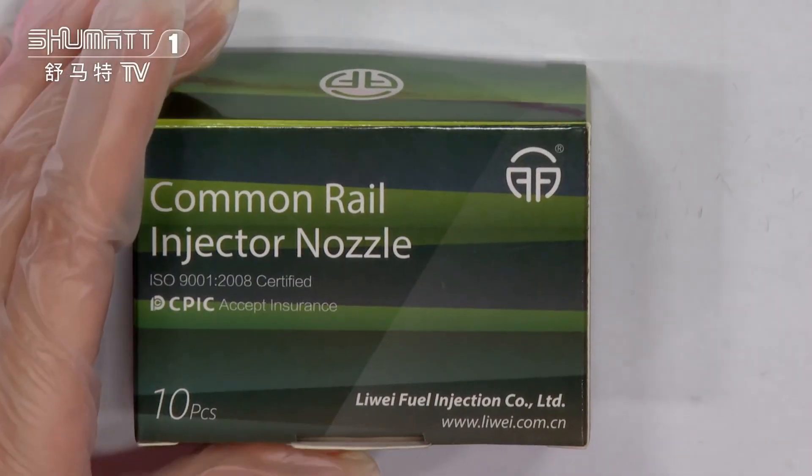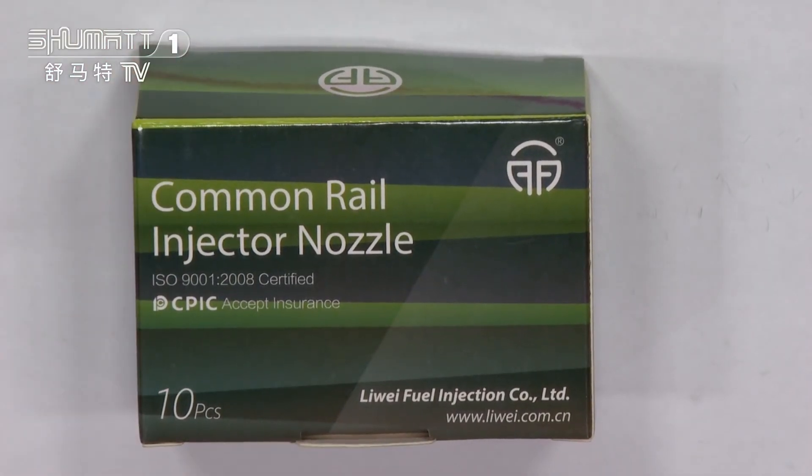First, take a look at the packages. The product name is common rail injector nozzle, and here is the quantity — 10 pieces per box — also with a label on it. The label is the Li Wei brand logo. And if you want to print with your own logo, label, package bag, and so on, you can contact us because we supply customized services for you.